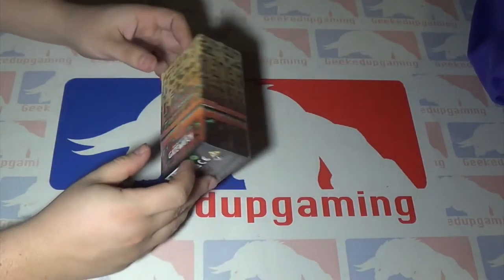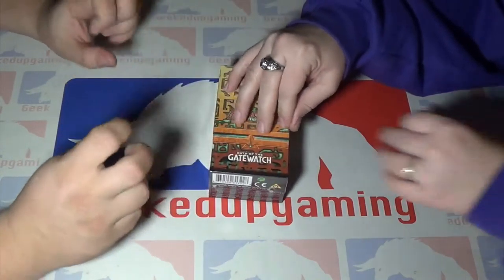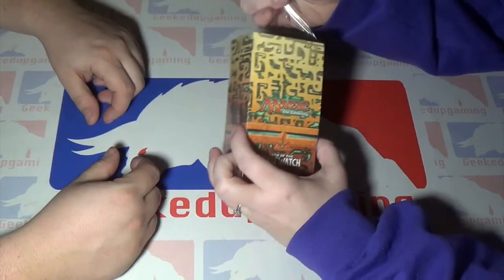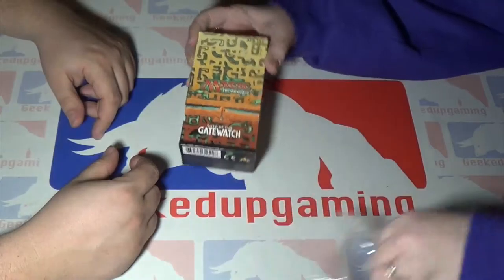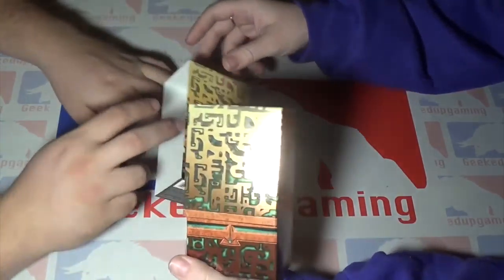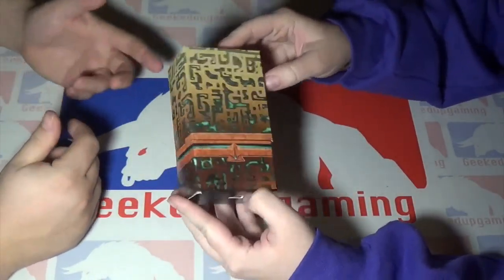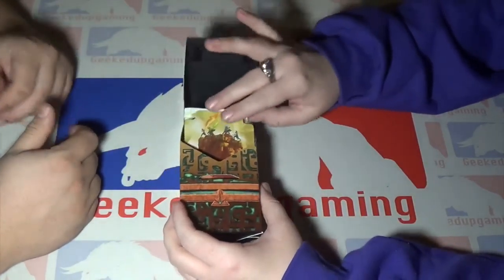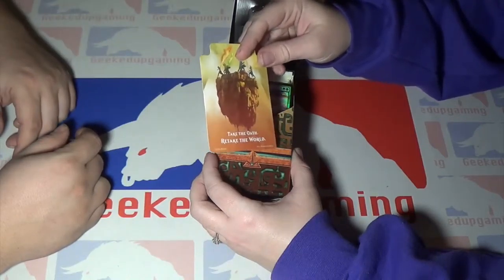Anna has already perforated the edge here, so it's still sealed technically, but we went ahead and cut it open so we wouldn't have any issues trying to open packages. If you guys have seen our past unboxings, you know we have difficulties with plastic wrapping — it's like it's Geeked Up Gaming proof. It's holographic — I don't know why everybody says 'hollow.' Like, I understand that's what we said as kids, but it's holographic.